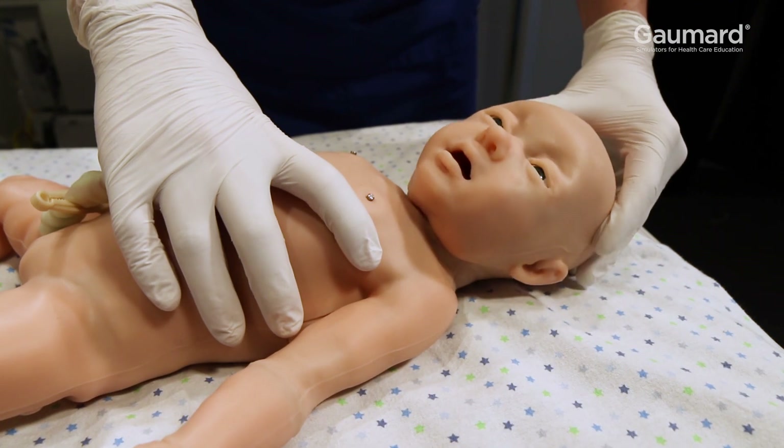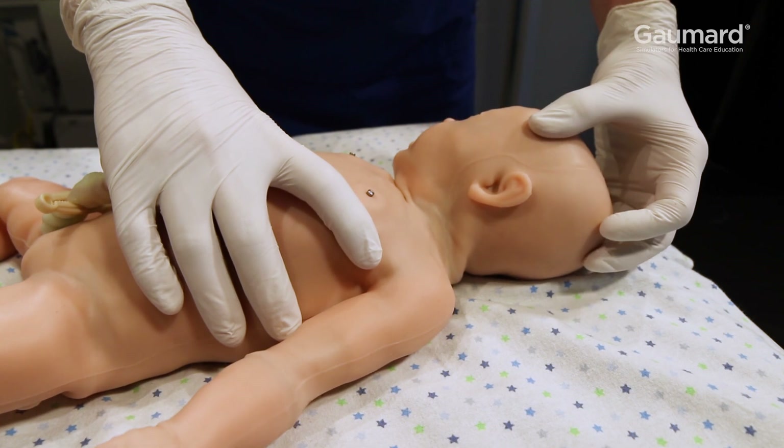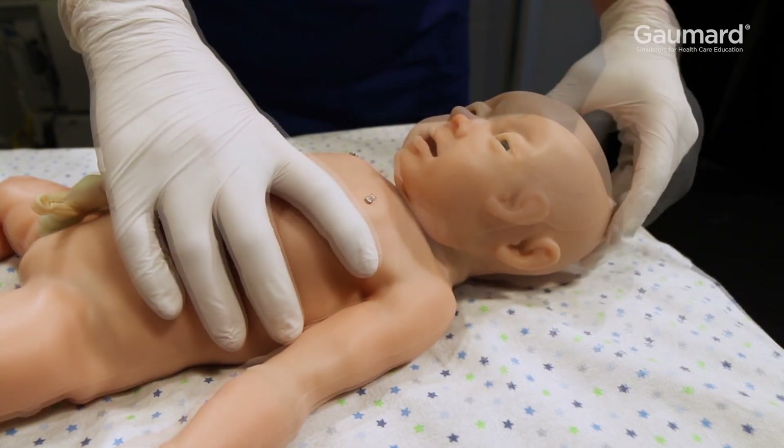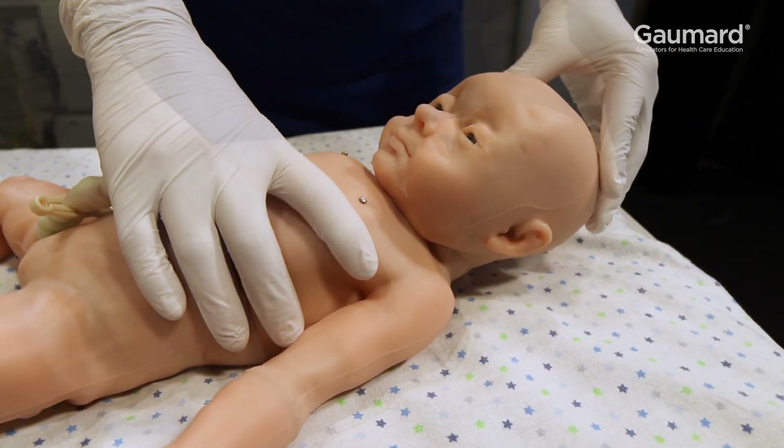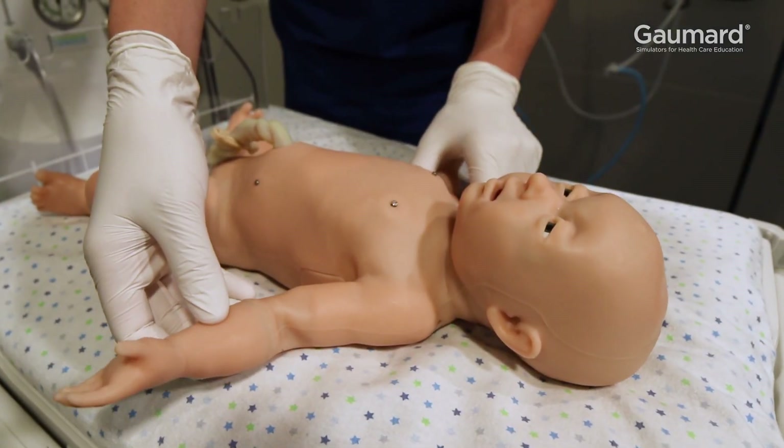When demonstrating the articulation of the joints, remember to treat Supertoria with the same care you would treat a real patient. Supertoria has realistic flexibility and resistance in the neck, shoulders, elbow, wrists, hips, knees, and feet.